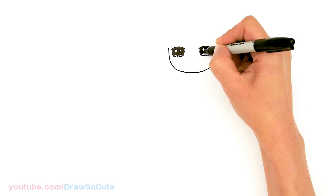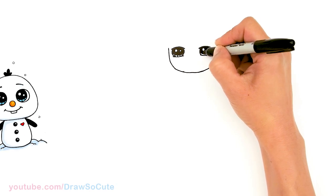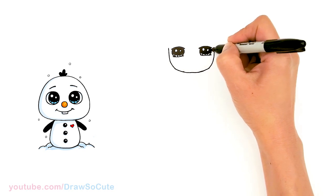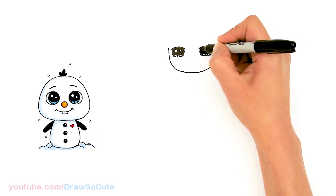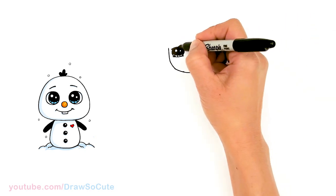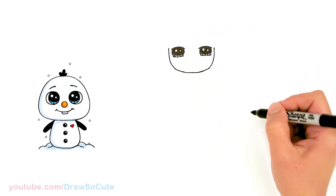If you want to draw more Frozen characters, please make sure to check out my Frozen playlist where I've drawn the new Elsa, new Anna, Olaf, and even Bruni. Hopefully I'll get to draw more characters from the movie.